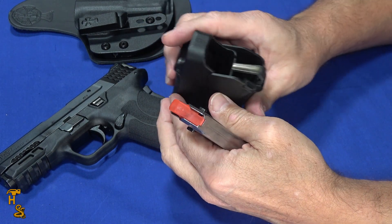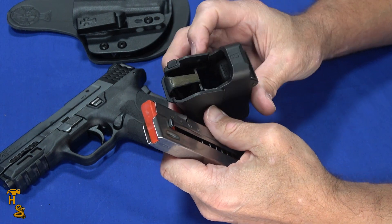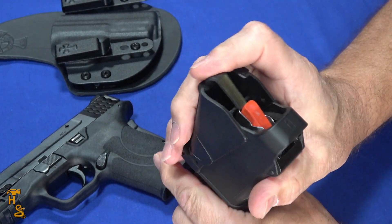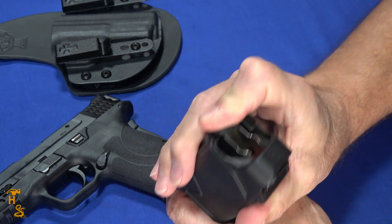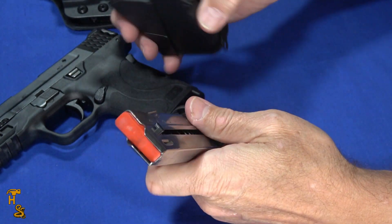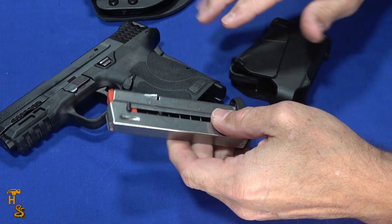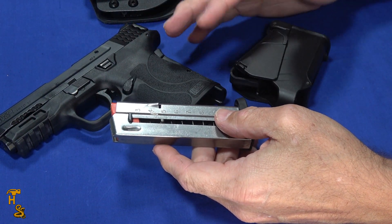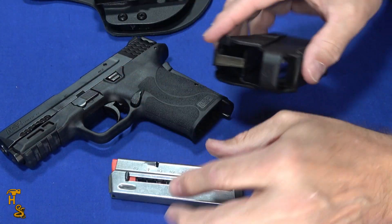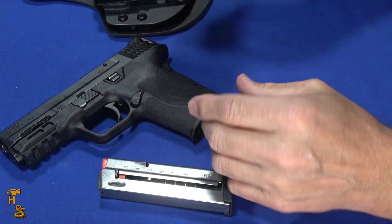These are thirty to forty dollars. These are Maglula Uplula loaders, and basically what they do is make it easier to load the magazine. Put the magazine in, close it, push it down, drop the round into the hole, and let go and just stack it. Now you're using your whole fist as opposed to just a finger or fingertip. Depending on the severity of your arthritis and how bad your hands are, the tabs may be good enough, but if not, this will get the job done. These are available online and in most gun stores.